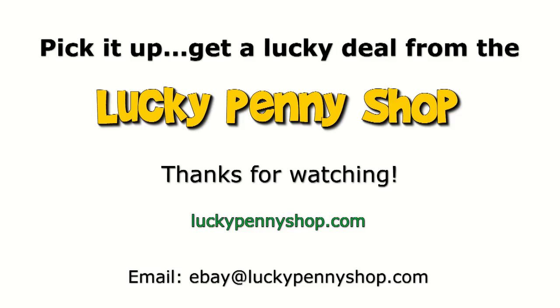Thanks for watching our eBay product video, and always remember: if you see a lucky penny, pick it up.